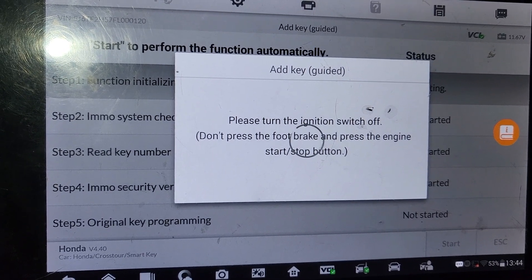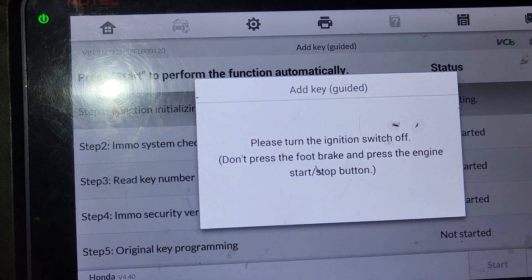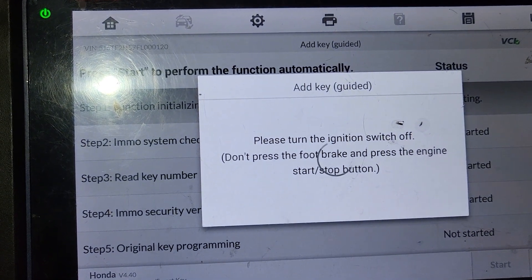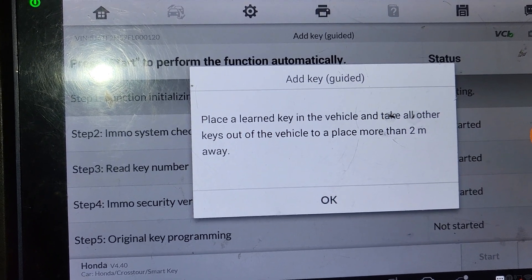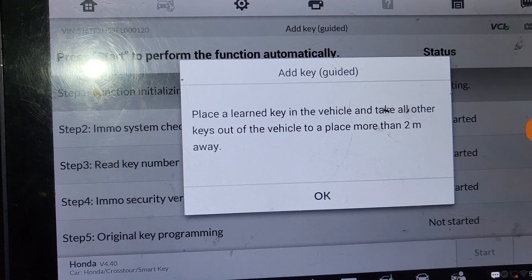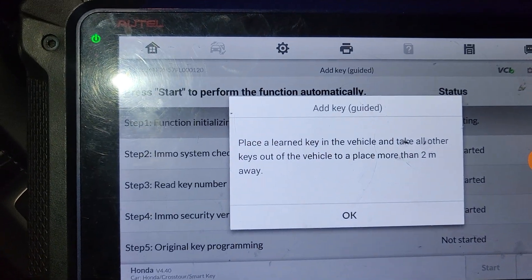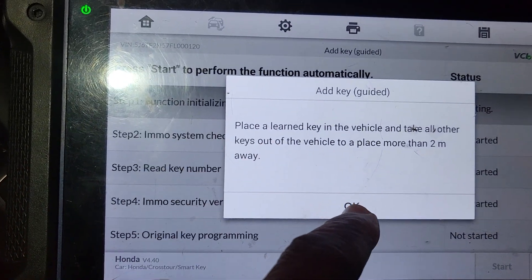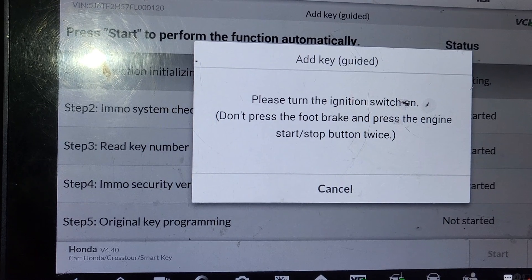Turn switch. Please turn the ignition switch off. Do not press the brake. Place the learned key in the vehicle and all other keys out of the vehicle. So I'm gonna try to give you this outside of the car and come to the other side so you can give it to me. Okay. I will say okay. Please turn the ignition switch off. Do not press okay — I'm gonna put the ignition on.